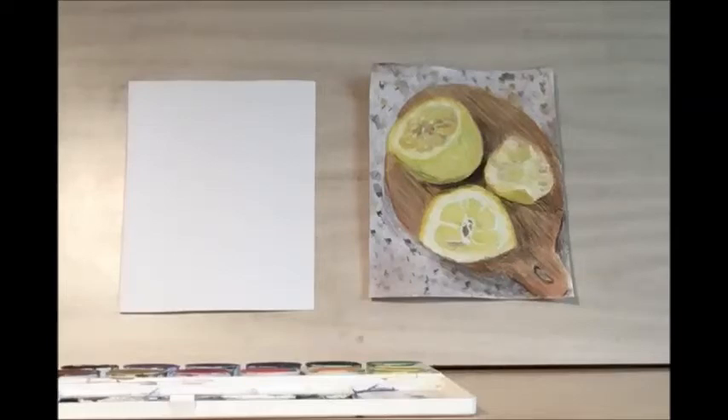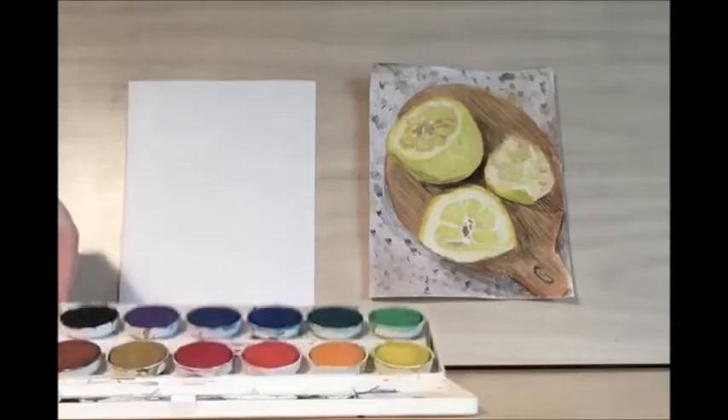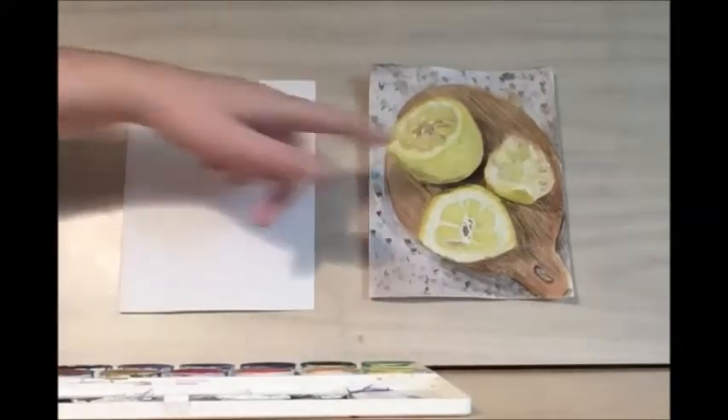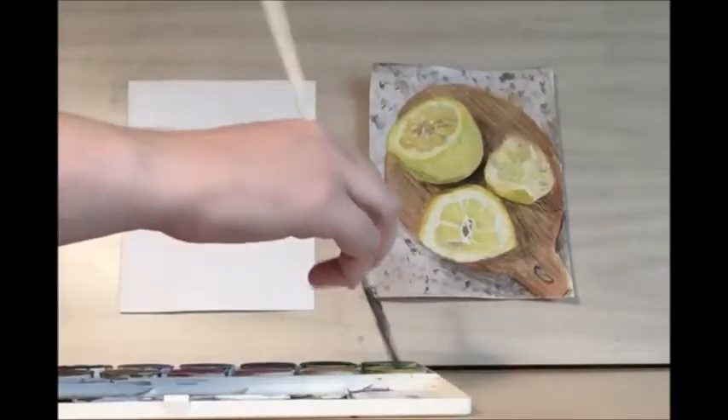Hello and welcome to the library drawing party! Today we're going to be drawing these beautiful lemons. To get started, we're going to do a watercolor base using our rainbow watercolor set.